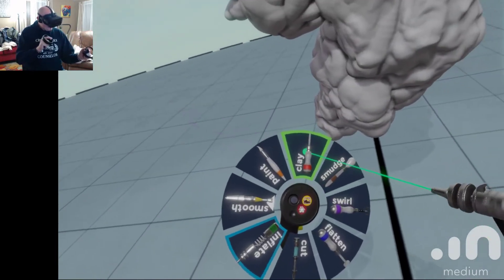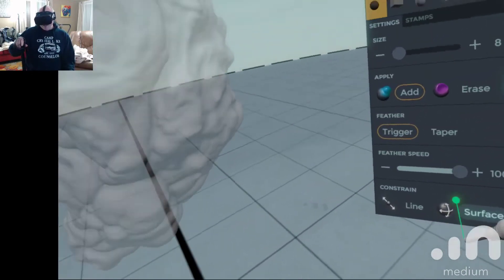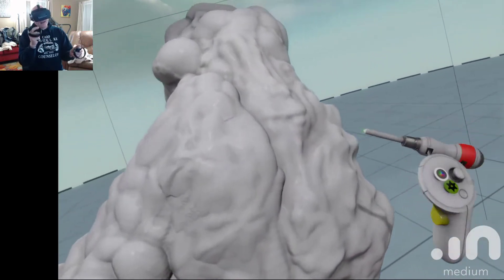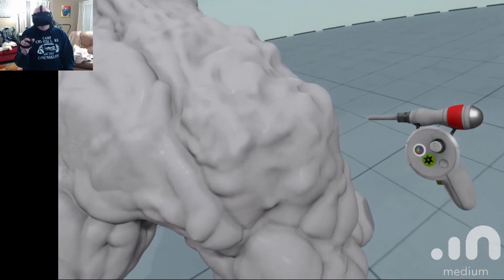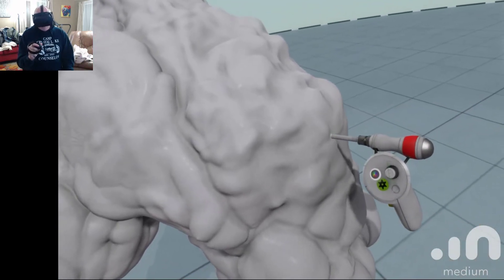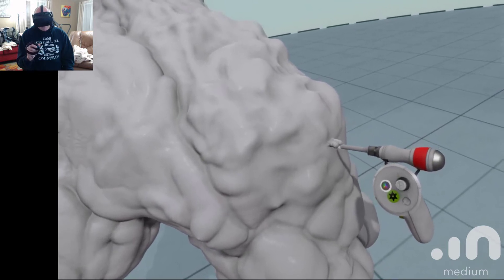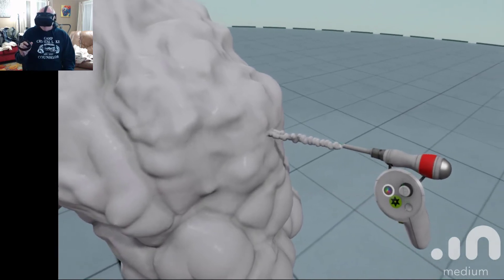This one here is interesting when you take off the surface. You come in with your little tip and instead of adding directly onto it, I can actually go into the sculpture and pull my trigger and just keep adding layer upon layer, and you can see how I'm just going all the way out.